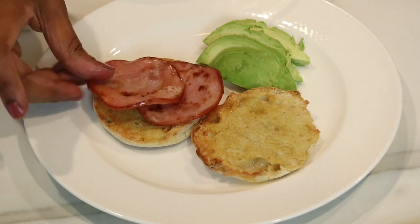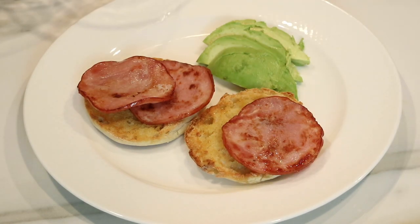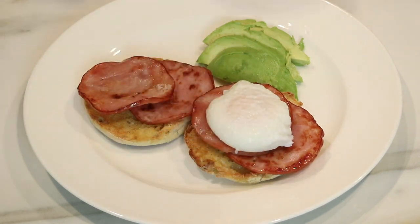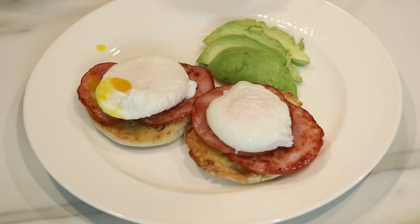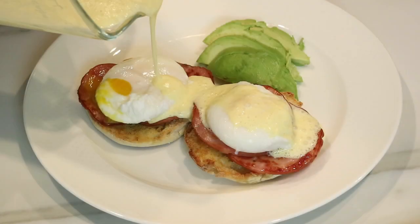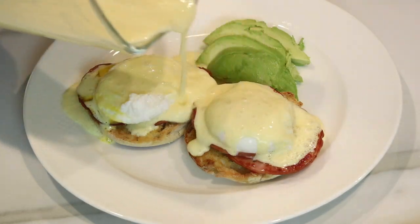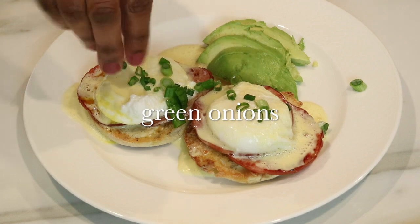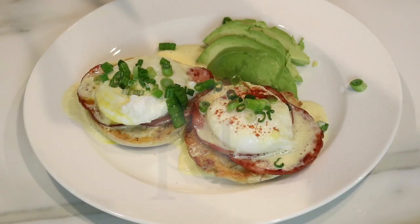Now we can begin building our eggs benedict. I've already toasted my English muffins, and I'm going to top them off with the Canadian bacon I browned up earlier. Then I add the poached eggs — you can see the firm egg whites on the outside and the yolk on the inside. Finally, I top it all off with that delicious hollandaise sauce, and garnish with green onions and a little sprinkle of paprika.